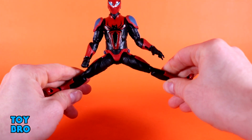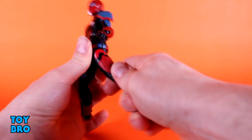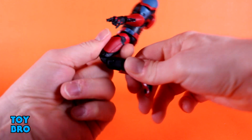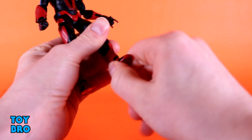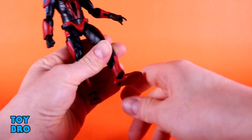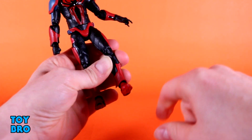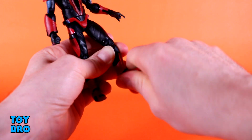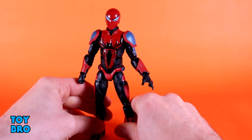Legs go out pretty decently. They kick forward all the way, and then they kick backwards a good bit as well. You've got a thigh cut and double-jointed knees. There is no boot cut on this figure, but he has actual ankle rotation down at the foot. He does have something to get in the way, though — there are little lips on the shin armor that the ankles will hit, so they only go so far. You can kind of move them a little bit, but they don't go all the way. He does have hinges down there as well.